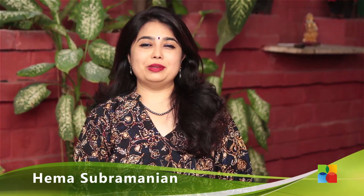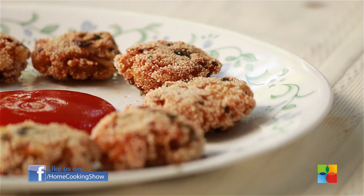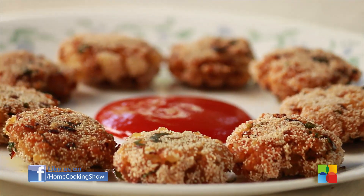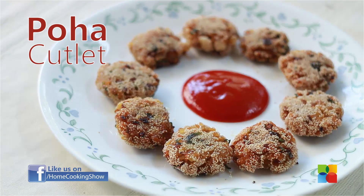Hello viewers, welcome to Home Cooking with me Hema Subramanian. Today's recipe, I am going to show you how to make Poha Cutlet. Poha is beaten rice, so I am going to show you how we are going to make a cutlet with beaten rice.